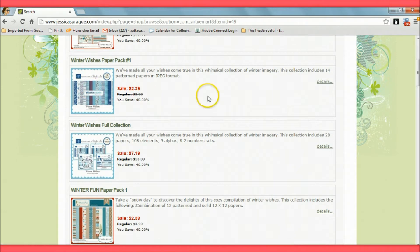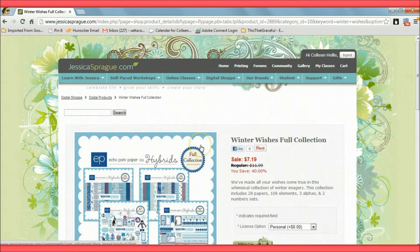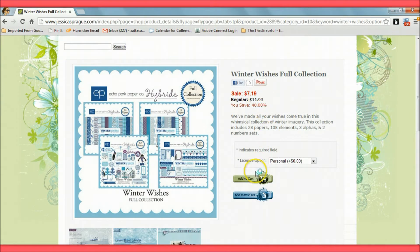You can buy just the digital papers or just the digital elements in individual packets for a lower price, but I'm going to get the full collection because I want everything. It includes 28 papers, 108 elements, three sets of alphabets, and two sets of numbers. Right now they're having a sale through January 1st — it's only $7.99.